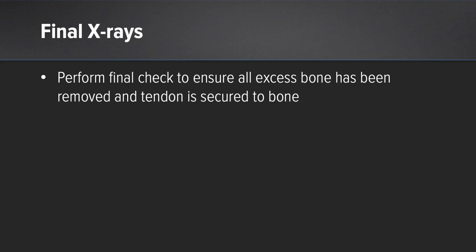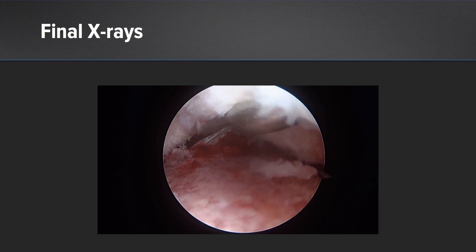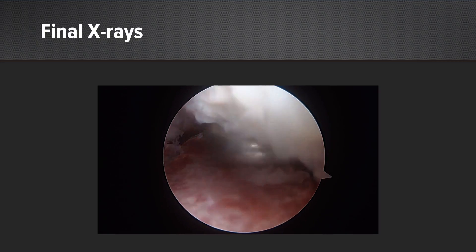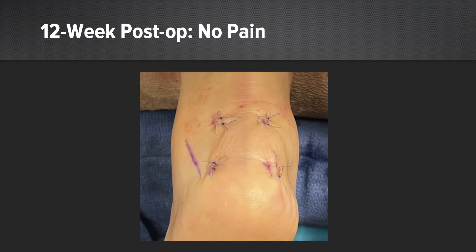You then get an x-ray that looks very much like what we perform with an open view. Your final check ensures that all the excess bone has been removed and that the tendon is secured to the bone — you can check this either fluoroscopically or through the scope. You can see I've not left any debris back there. And what's really cool is the incisions you make are so small that even in this diabetic patient at 12 weeks post-op, you can see the incredible healing you get.